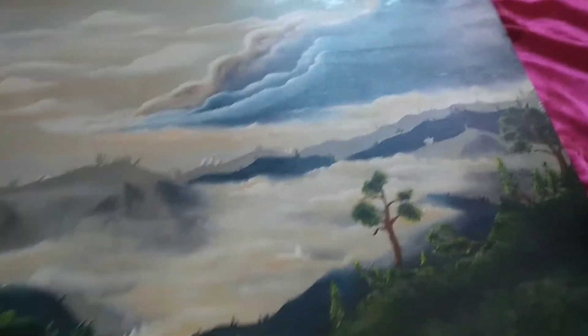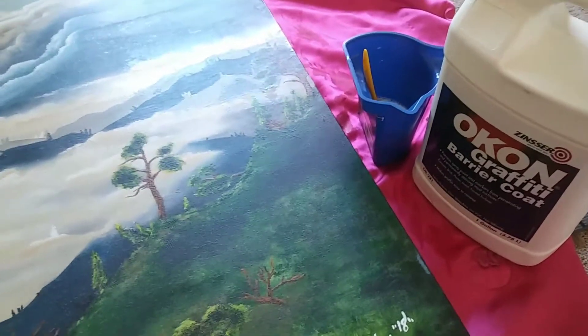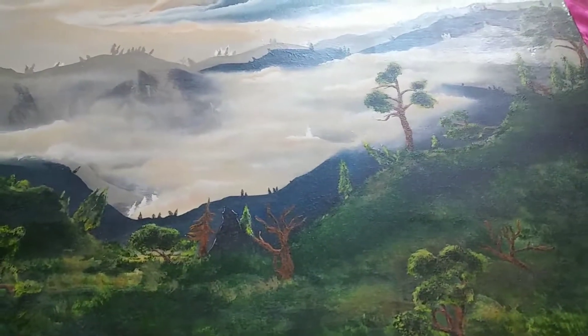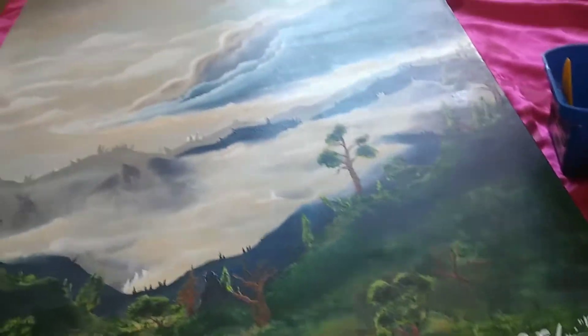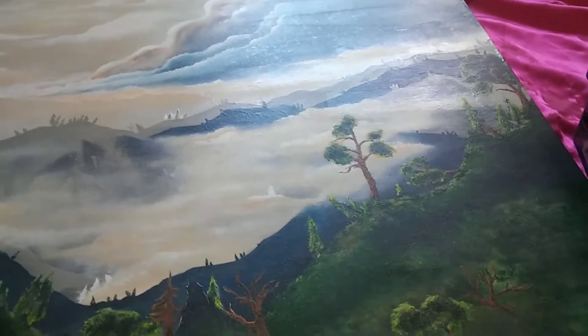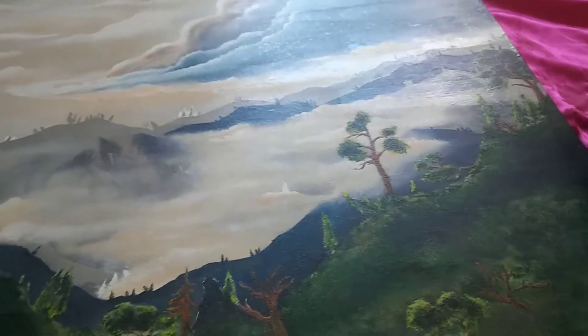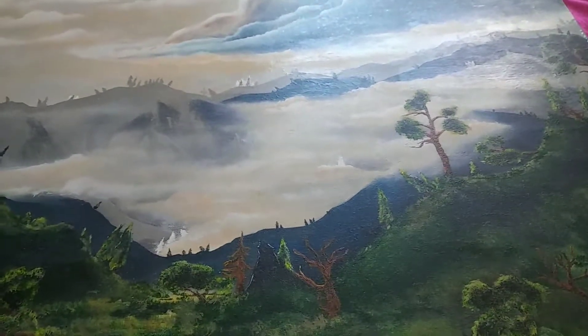But yeah, here's my painting and this is my review. I think it's a great clear coat. Like I said, I've used it on plenty of paintings already. Some, when I started, I wasn't happy with the quality or the finished look due to me using oil-based paint, like I said earlier. So yeah, it doesn't go well with that.